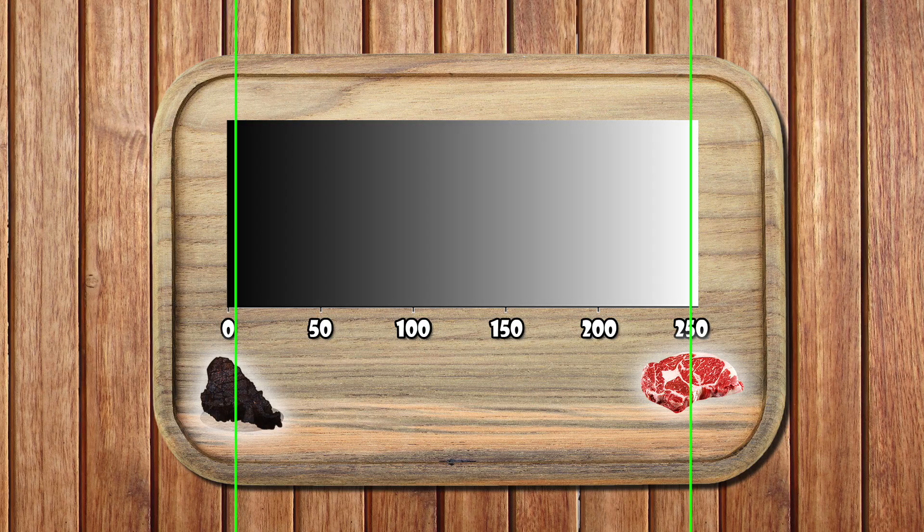In steak terms: if the black cap is too far right, you're forbidding a deep sear — the steak never gets that crispy crust. If the white cap is too far left, you never allow raw; even the pink gets time on the grill. Set both just enough and you get a clean sear with juicy detail. Not ashes, not sushi.